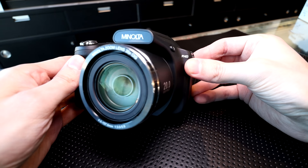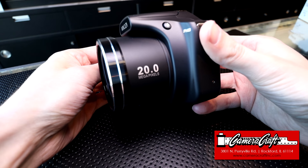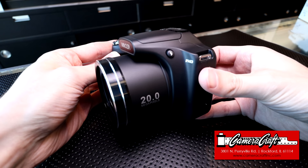Hey, this is Guy from Photography Banzai. In this video we're going to talk about this Minolta MN35Z camera. Thanks to Camera Craft in Rockford, Illinois for letting me try this out at their shop.